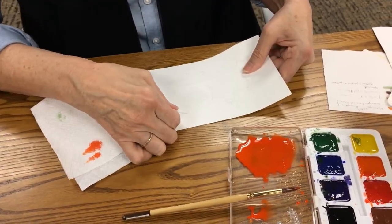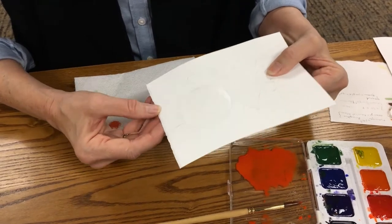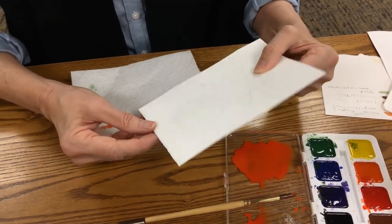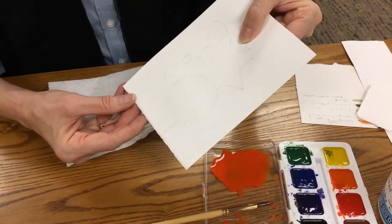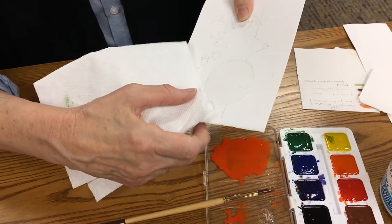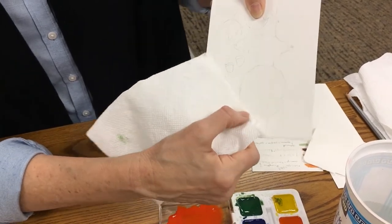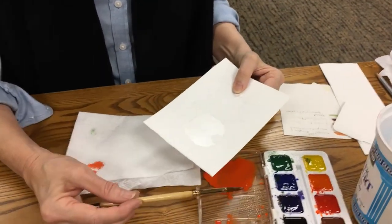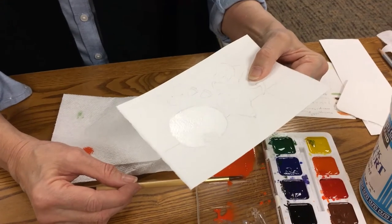This is called painting wet into wet — you're putting your wet paint into the wet paper. It's a little too wet right now; it's got a high sheen on it, and it should be rather dull. If there's a little puddle, you can put your paper towel up to it and drain it off.